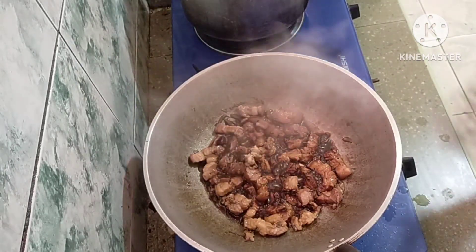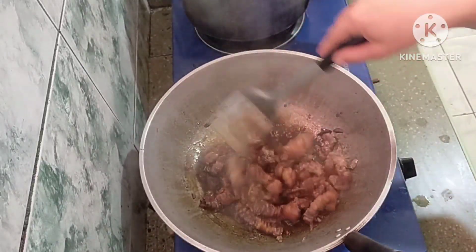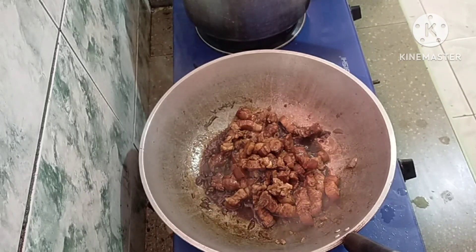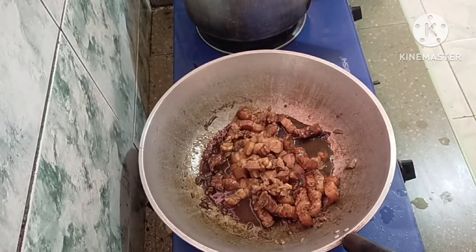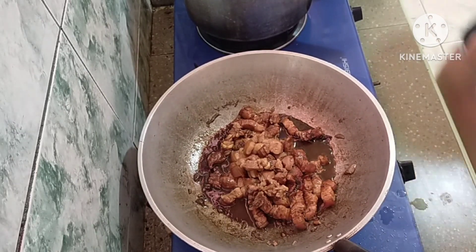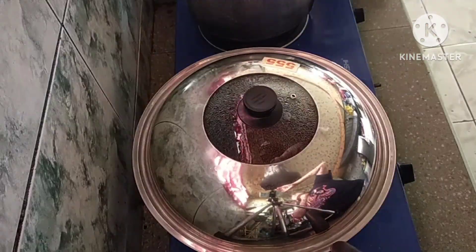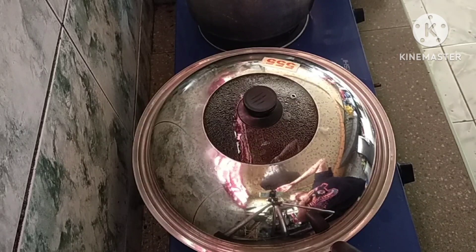Wala na yung sabaw niya. Tsaka natin ilalagay yung suka — kasi kung ilalagay natin yung suka kanina, titigas yung baboy. So ngayon pa lang natin ilalagay. Mga one third cup din ng suka. Huwag po natin haluin, hayaan po lang natin. Takpan natin ulit. Pamantikain natin ulit. Iwanan natin siya ng after five minutes — balikan natin, tsaka natin bubuksan.